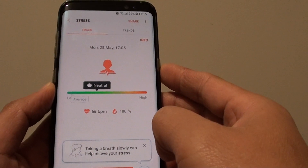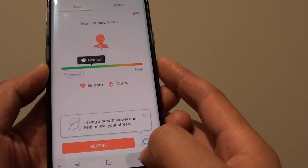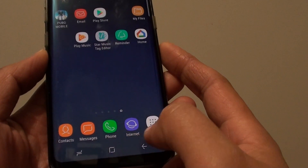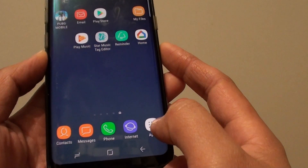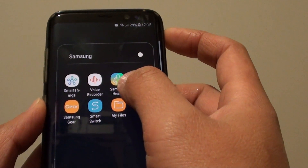How to use the Samsung Galaxy S8 and measure your stress level. Tap on the home key to go back to your home screen, and then tap on the apps button. Go into the Samsung folder and tap on Samsung Health.